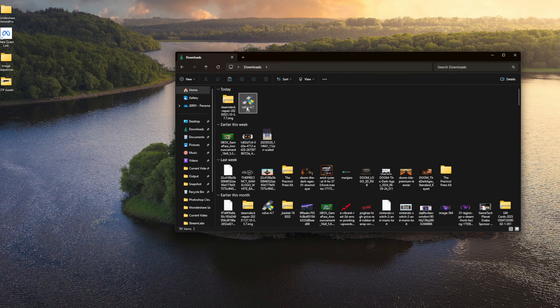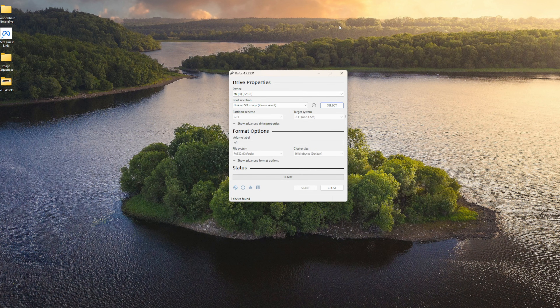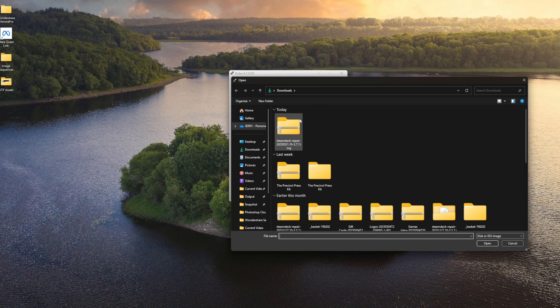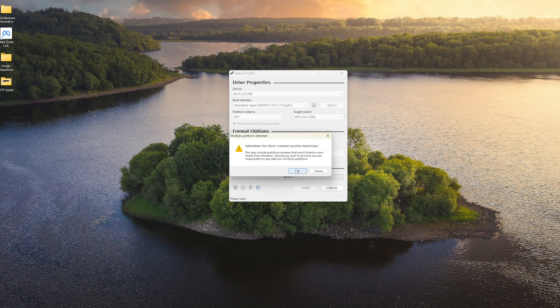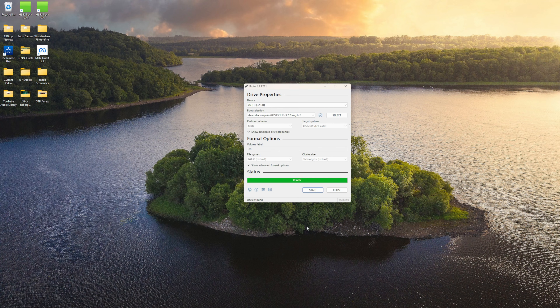I've got my USB drive plugged in. We're going to open up Rufus that we downloaded. You'll see it's picking up my 32 gigabyte SanDisk flash drive. Now we're going to select the SteamOS image we just downloaded — I don't need to unzip it first, I can just double-click on it. It's going to load that in, and we don't need to change anything else. Just click Start and it will begin writing the image. It's going to warn you that it will delete everything on that drive, so make sure you've selected the proper drive and don't have anything you want to keep on it. It does take a little bit of time, but once it finishes, we can close out and eject.